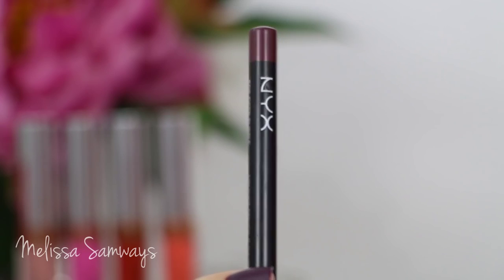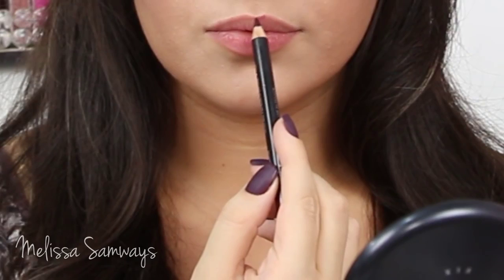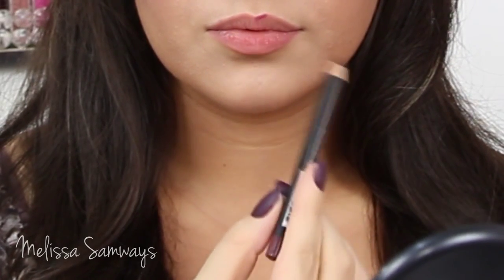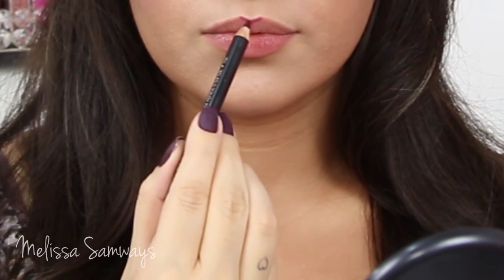Then I'm gonna line my lips with this lip liner by NYX in the color Deep Purple. I'm gonna line my lips to create more definition, and then with a really small brush I'm gonna blend it to create an ombre effect.